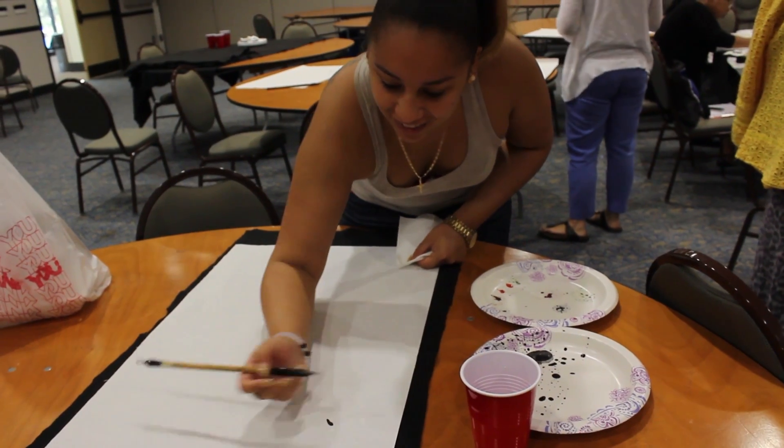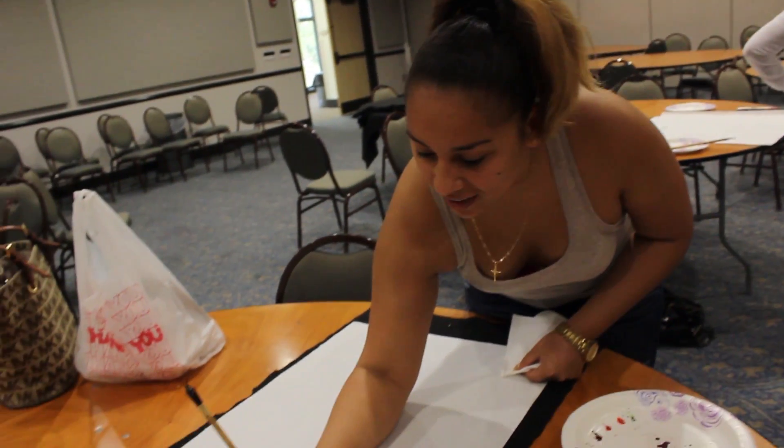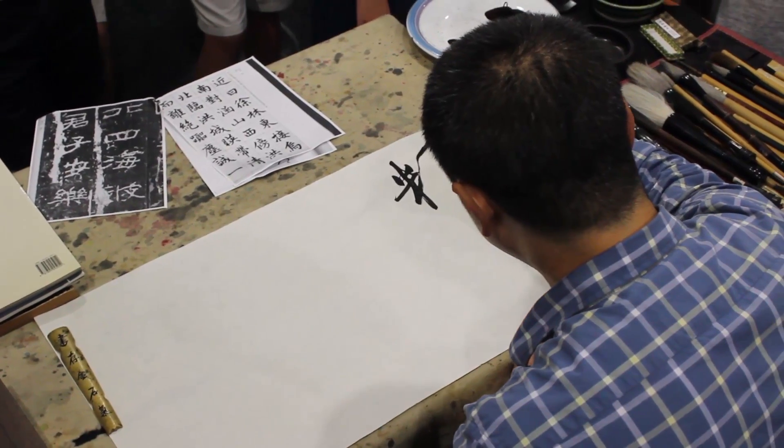I enjoyed the actual environment around me — it was really peaceful. I really love painting. It's like a really peaceful environment, so it made me calm and helped me get my stuff together for painting.